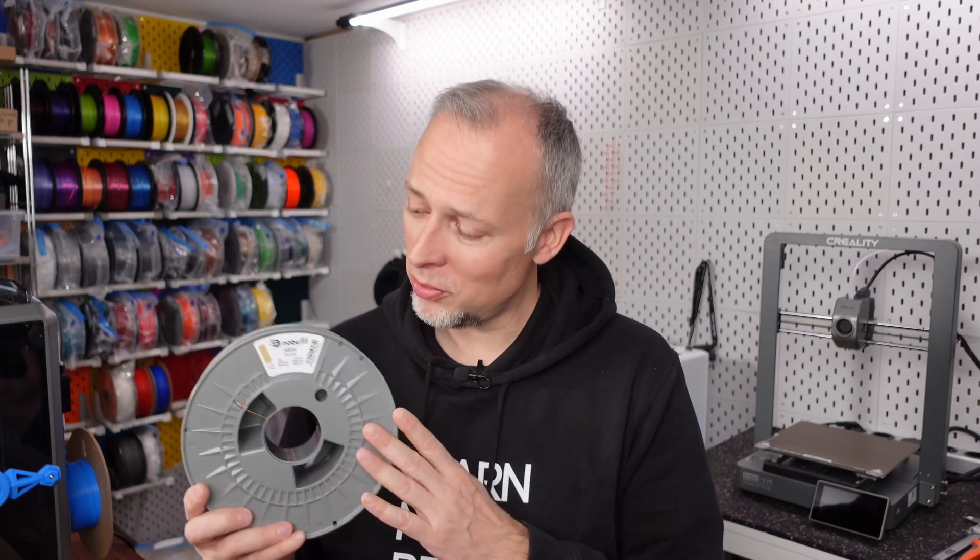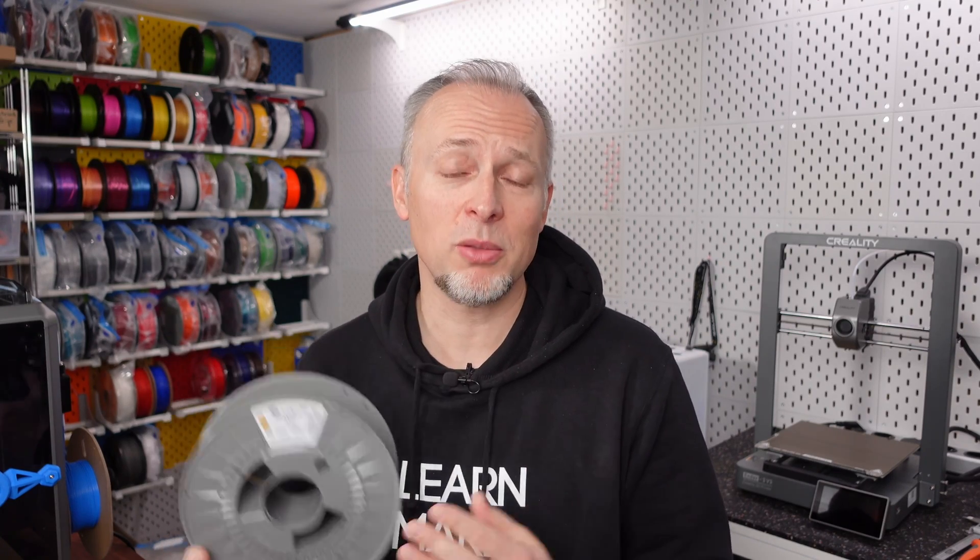I want to thank Creality for sending out this printer for us to test for free, and other 3D printers like the Ender 3 V3, and also Nobufil who sponsored the filament for all of my latest projects in this video. They are producing ABS-X and other materials from recycled industrial plastic, which makes using this filament a lot more sustainable.